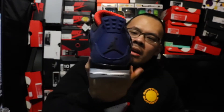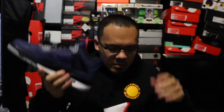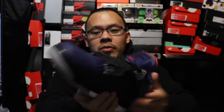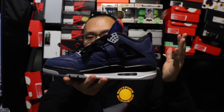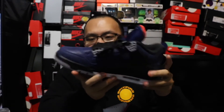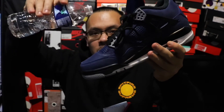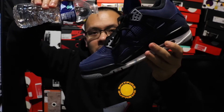They called this the Winter 4s because it's waterproof. As I just showed you, this material is waterproof, and the material on the tongue is supposedly waterproof too. So instead of getting your shoes dirty during the winter, these will keep your shoes kind of clean — look, more water — it bounces right off. It beads up and falls right off, so it is waterproof.